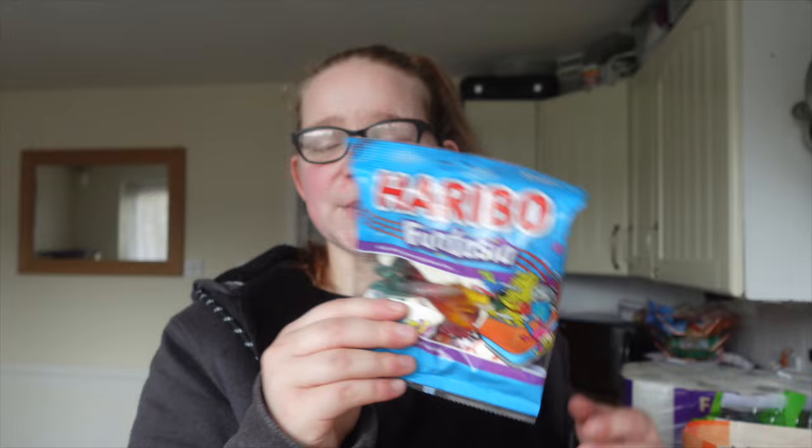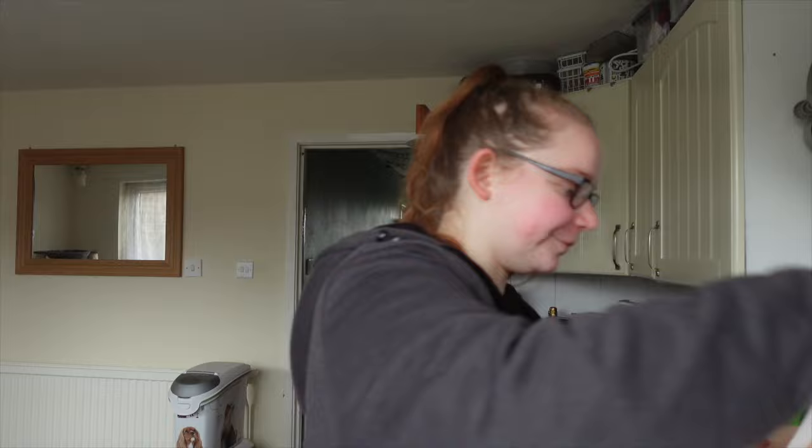I did get myself some sweets — these are amazing, I love these Haribo ones. They're about £1.29. I remember when Haribo used to be like 90p a bag!